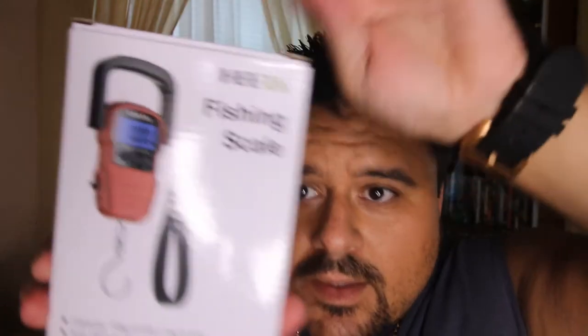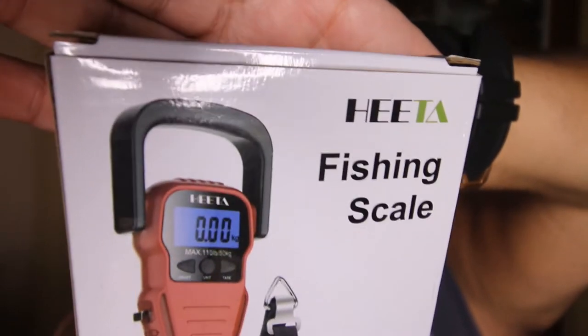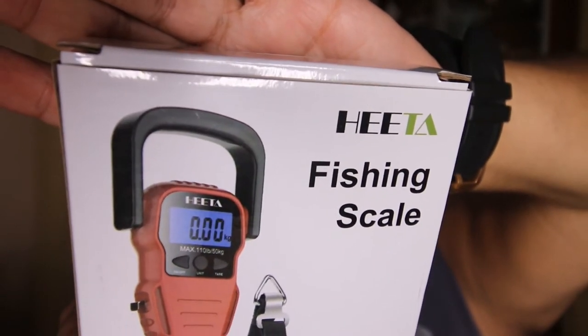Hey guys, welcome back, thanks for being on the channel. I hope you've been enjoying these new videos I posted. Today again it's unboxed, but I have something right out of the box. I'll spell it for you — it's H-E-E-T-A fishing scale.